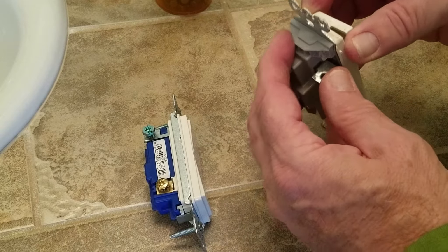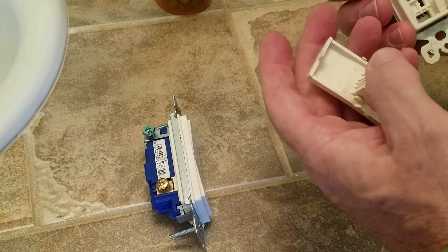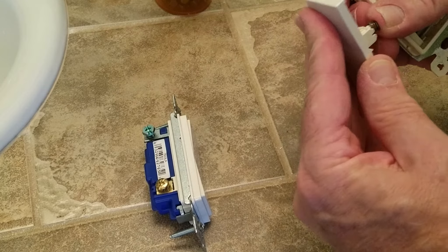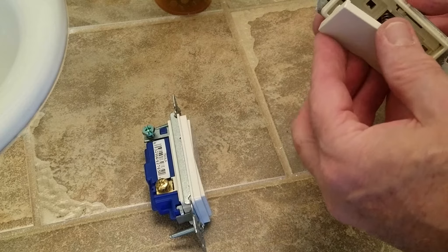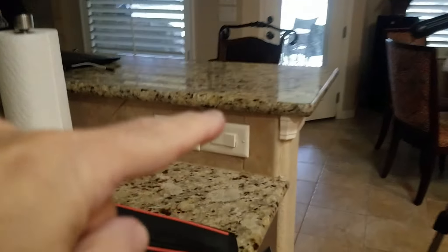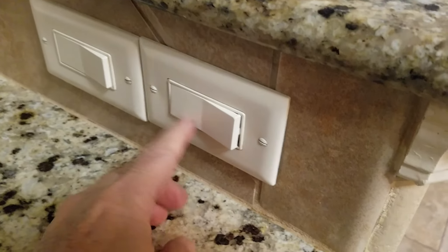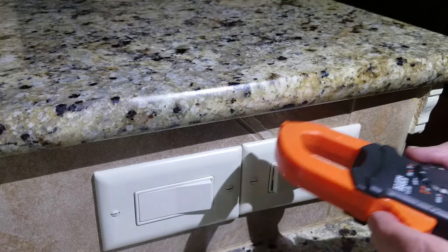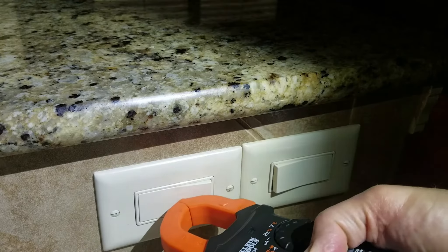Almost all the switches in the house are wearing out - I don't know why. They just come apart. It's too hard to fix and only costs a couple bucks to replace. Now I've got these recessed lights controlled by this switch and another switch, so there are two switches in the same circuit. Same way to change it, just there's an extra terminal to connect because it runs from here over to the other switch. Get the power off and do a test - nothing detected.